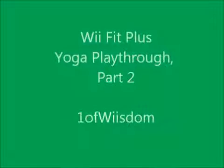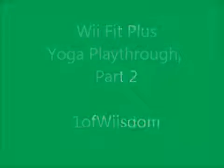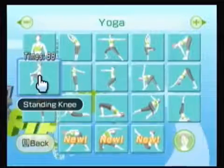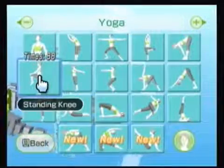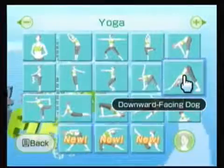Hey everybody, this is One of Wisdom. We are back for part two of our Wii Fit Plus yoga playthrough. Again, part two overall — we're going to pick up where we left off on the second row: the standing knee, palm tree, chair, triangle, and the downward facing dog.